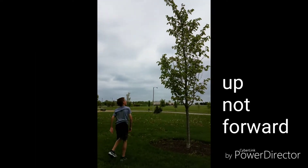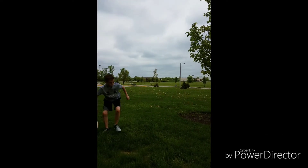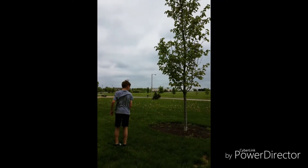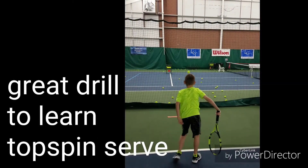Relaxed. Yes. Good job. Continental grip — so the racket comes out on the edge. Relax your arm. Throwing footballs is fun, but nothing beats throwing rackets. Good work. Good job.